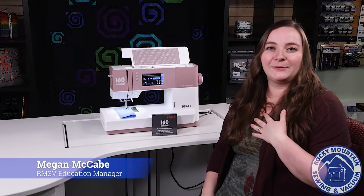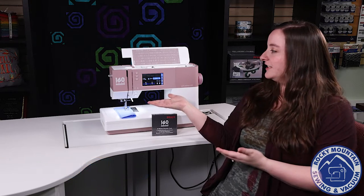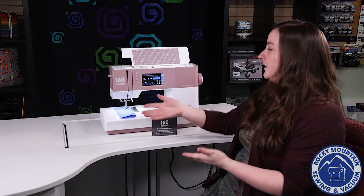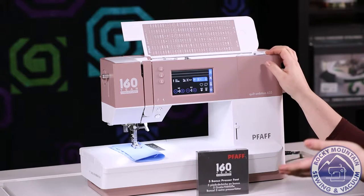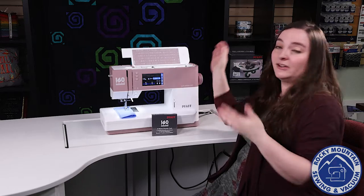Hey guys, it's Megan with Rocky Mountain Sewing and Vacuum here to tell you all about the new FOF 160 Year Anniversary Quilt Ambition 635. Not only is this machine a really pretty color, it is the 160 Year Anniversary machine, so we're very excited to have it, but it is a really fun machine.